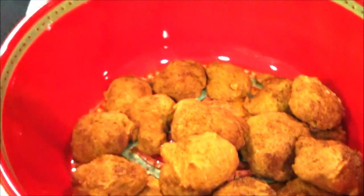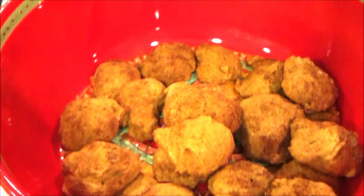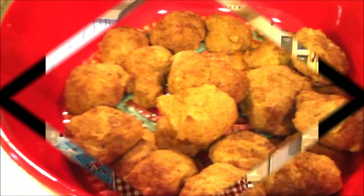Variations would be to add, for a real fall treat, some dried cranberries and butterscotch chips, or raisins as the old standby. I just wanted to use up my puree and this was a quick recipe. This has been Angie with the squash cookies — I hope you enjoyed this recipe. Thanks for joining us today.